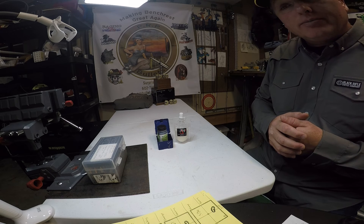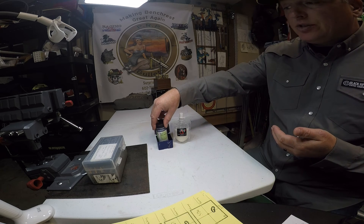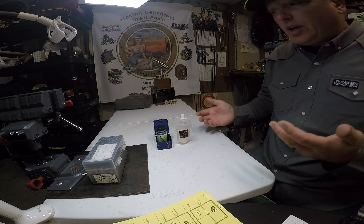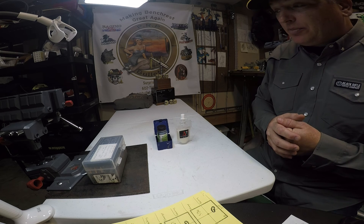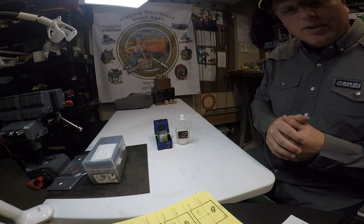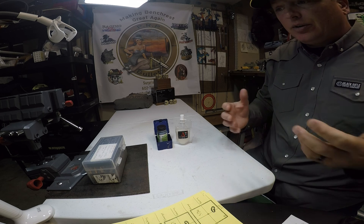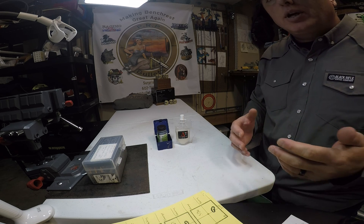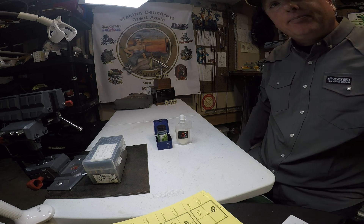They both seem to be able to get the job done. I'd say both are great products. Just pick and choose — in some places Neolube may not be available, so grab the No Oil; if No Oil is not available, grab Neolube. They both essentially perform the same and have the same benefits of suppressing standard deviation and increasing precision a bit. Thanks for tuning in, and please join my Patreon page. I do a lot of posting there — we have a good community of shooters sharing a lot of information. I'm posting a lot more on there than I do on YouTube, so I encourage you to join. Thanks everyone.